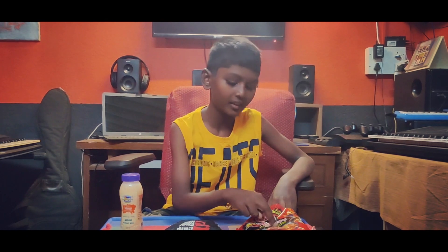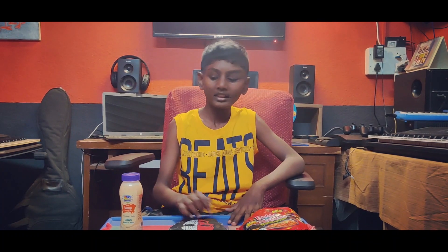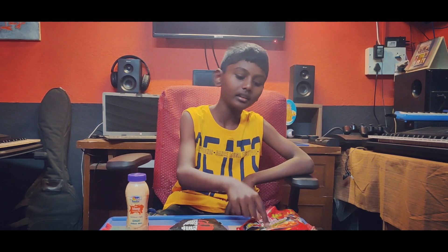Welcome to the World's Hottest Maggi. I am going to add some chips. I am going to add some juice. Let's try it.